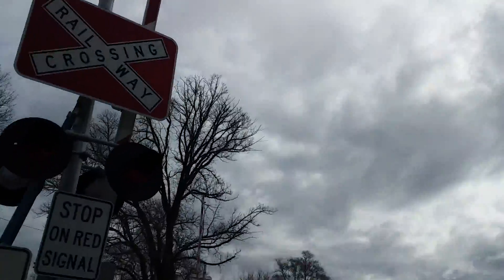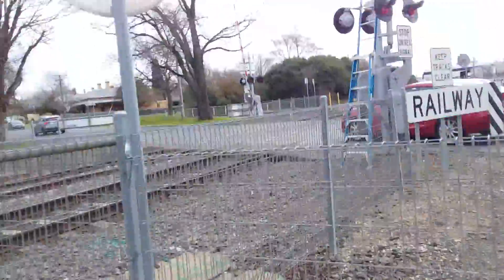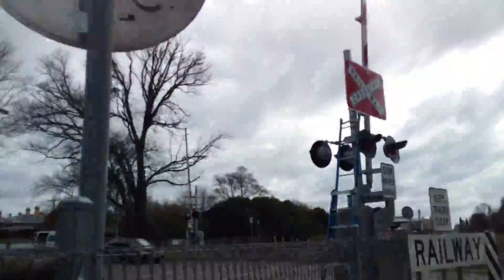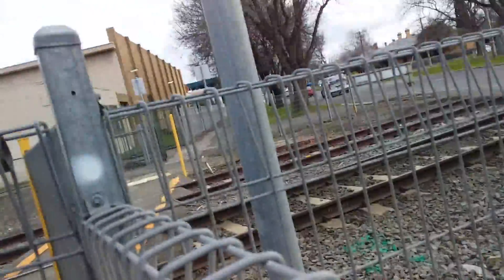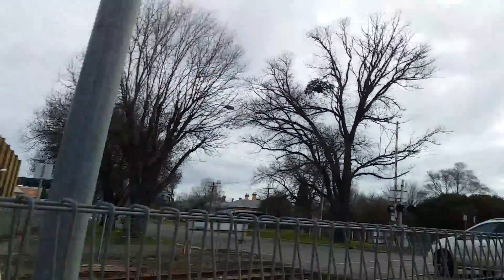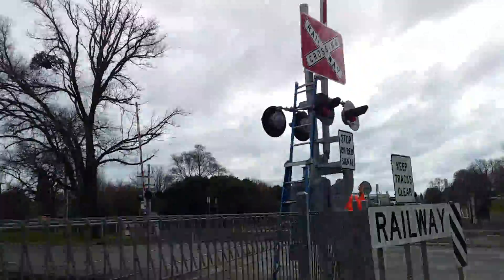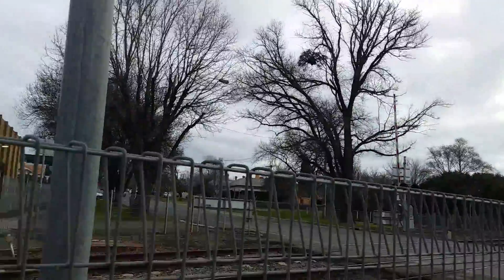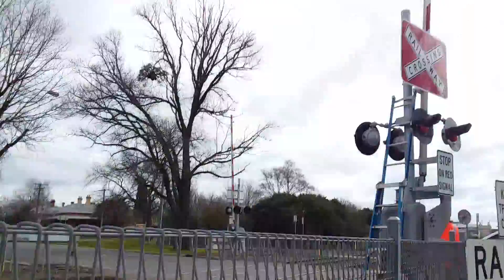That new SafeTran Type 3E bell works. It does look like they're all done now — they've done a good job. They first came here to test the crossing and they told me they tested the Creswick Road one also. Now they've replaced the dead SafeTran Type 3E bell with a new one.